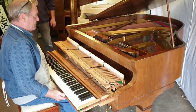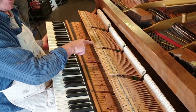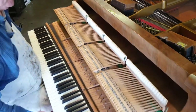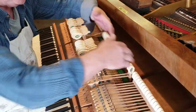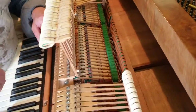Here's the action and keys. It's a roller action made by the company Schwander. Schwander made Bechstein actions for Bechstein exactly the same in the same period — it's a roller escapement action. The rollers are here, and there are decades of wear still on those.